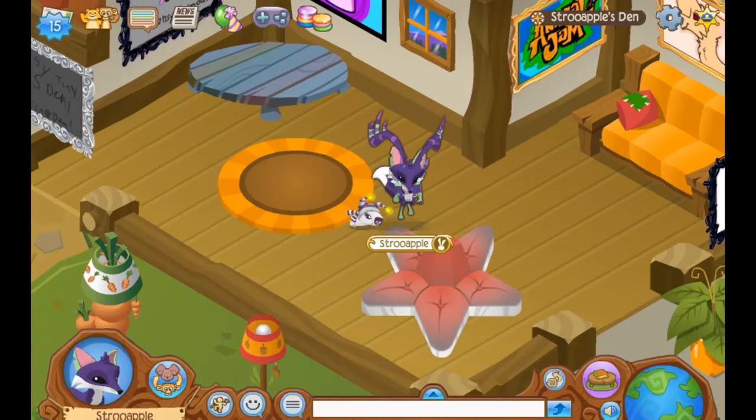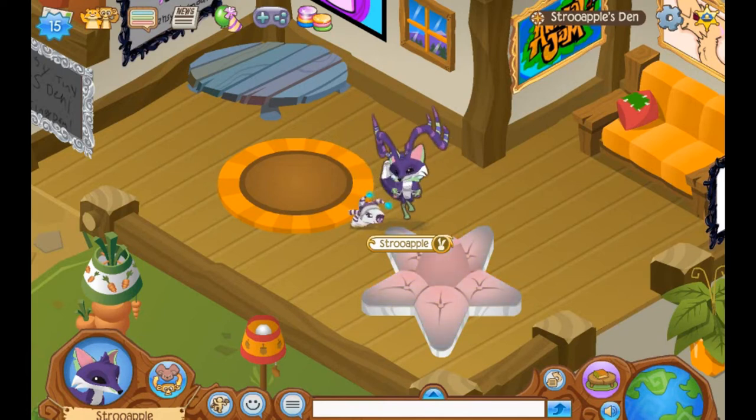Hello everybody, my name is Amy and welcome to another Mail Time. So today's Mail Time is going to be pretty short. I wasn't really sure what to do for a video today, but I figured since I don't have a lot of time and I don't have a lot of jammograms, it's kind of perfect to do a video like this. We've got 15 to look through, probably less if I'm skipping over things. So let's just get started.